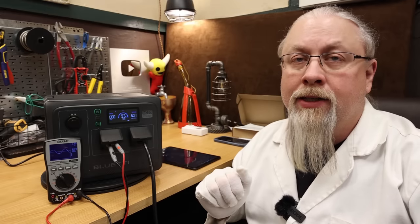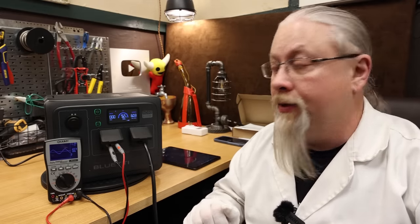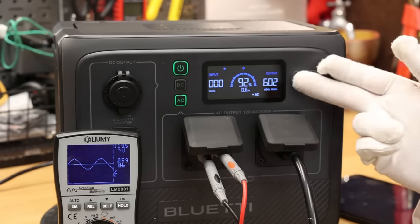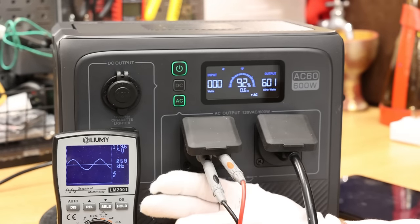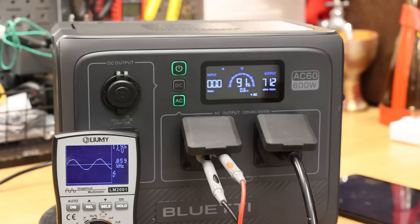Inverter capacity test — this is where we determine how far we can push the 600 watt inverter past its limit. Starting at 600 watts with the oscilloscope running to confirm the sine wave still looks good, we keep cranking it up: 700 watts, 800 watts, 900 watts, a thousand. And there it does — it shut down at a thousand watts.